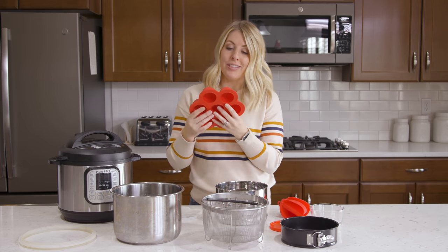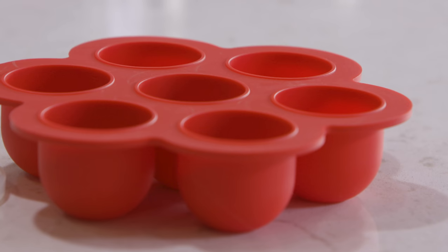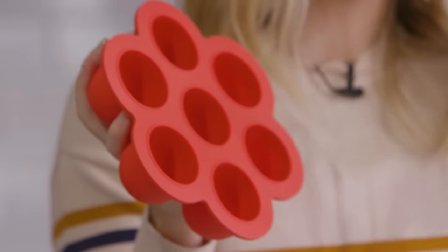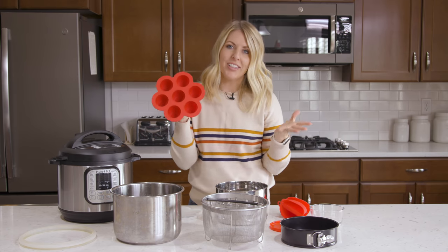Number seven is your egg bite mold. Now this isn't just for eggs, although I do like cooking eggs in here. You can cook other things such as brownies. I also made these little churro bites that were delicious, and I'll make sure to put a link down there for you. If you just want to have a little bit of fun with your Instant Pot, these egg molds are the perfect solution.